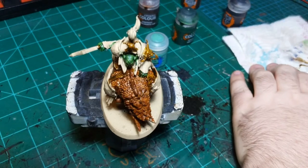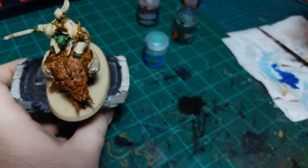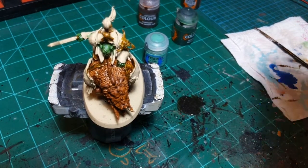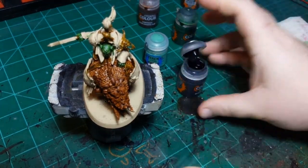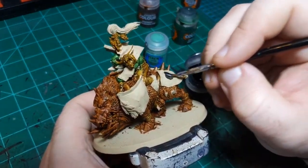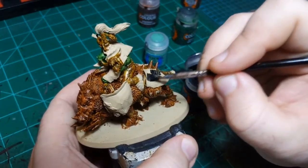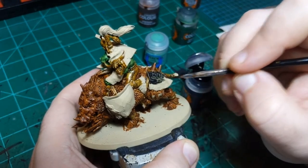Now we'll move on to the black. I'm going to use Black Templar for this - it's the first color that doesn't actually match what we're painting, but we had a good run of three colors. I'm going to paint all the armor panels in this color. In some places I'm guessing I'll need two coats, but we'll see.